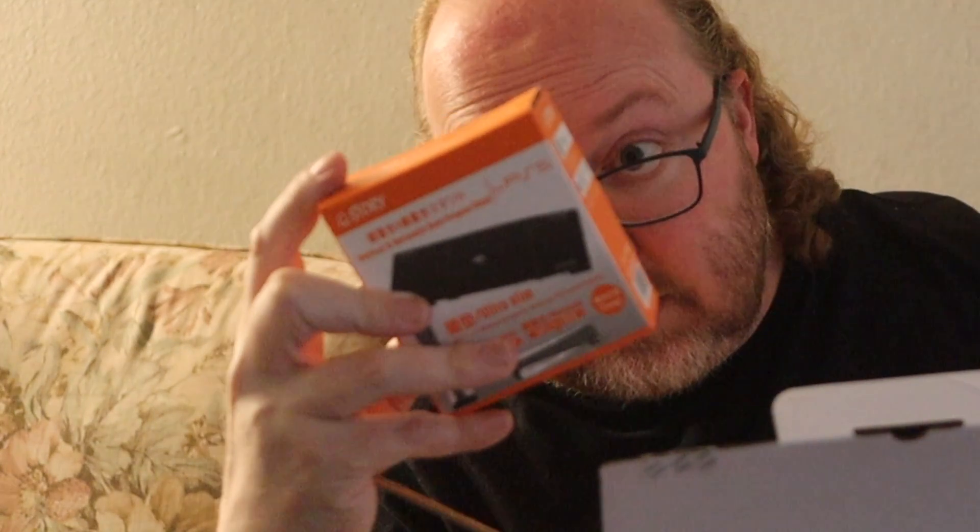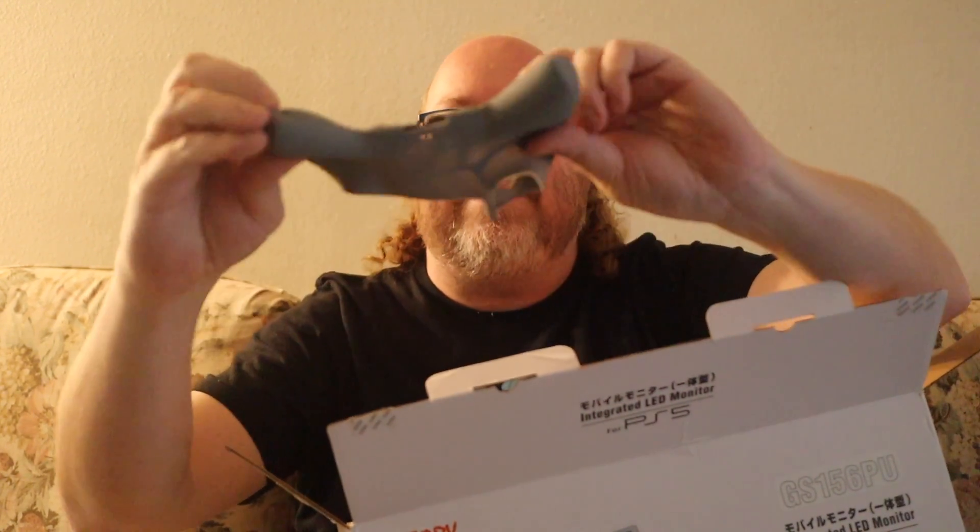Is there some cables in there or something? We have... what's this? Oh, this is the vertical and horizontal dual-purpose stand. Cool. They even included a little rubber grip thingy for your PlayStation 5 controller. That's kind of fun.